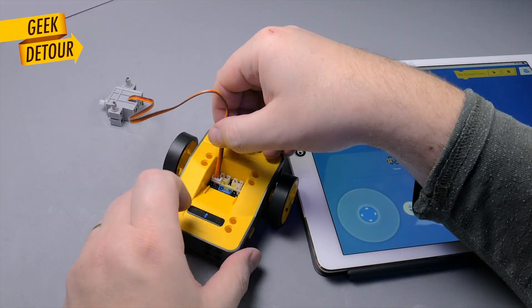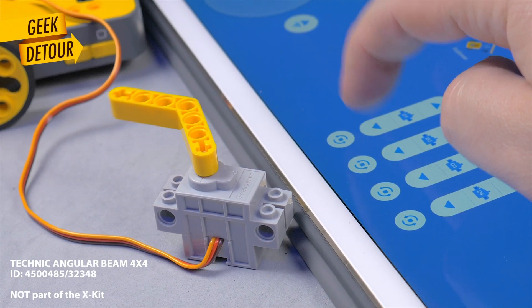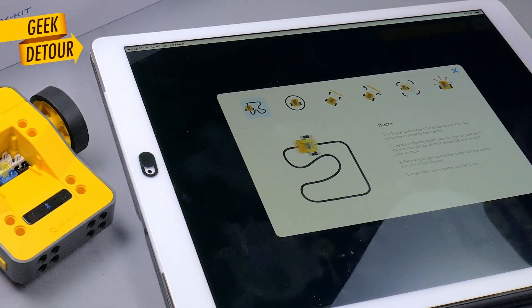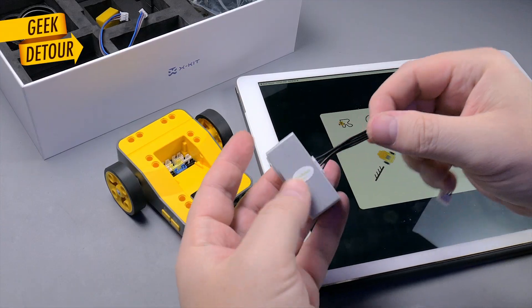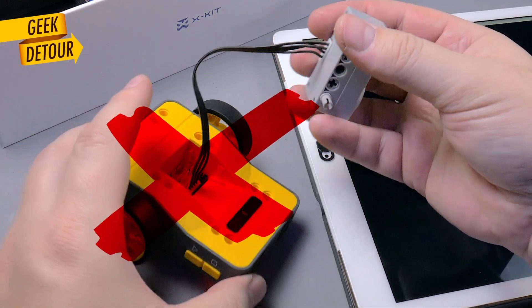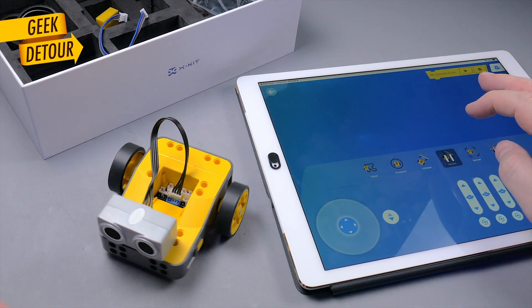I was super curious about the servo, so I connected one to see how it's controlled. The arrows move it and there's a button to bring it to center. The hub has special behaviors already programmed, like following a line or staying inside a line. I also wanted to check the obstacle avoidance using the ultrasonic sensor. I connected it to the wrong place at first, but as soon as I fixed my mistake, it started avoiding obstacles.